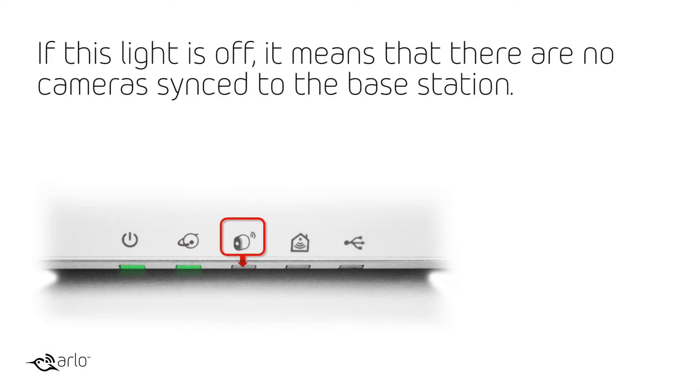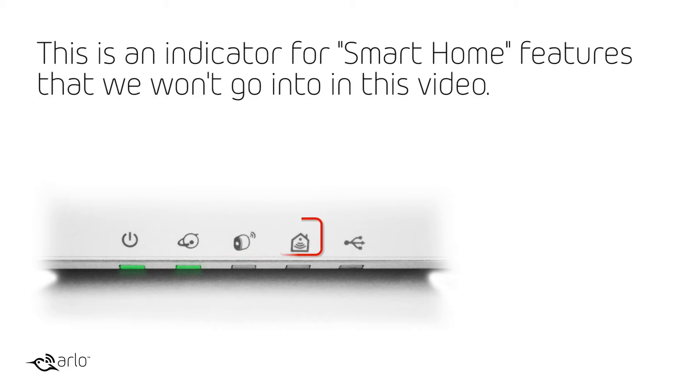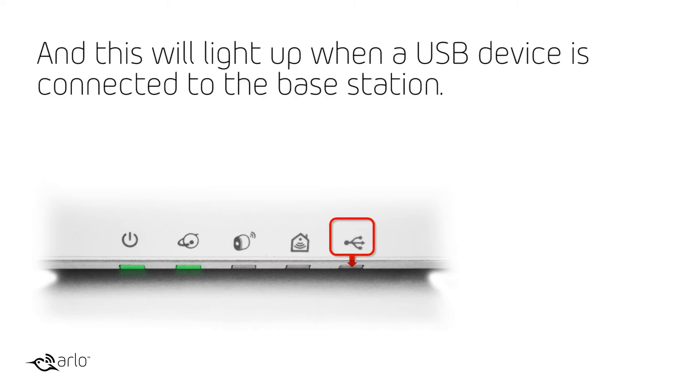If this light is off, it means that there are no cameras synced to the base station. This can also mean that there are no cameras in range or that their batteries are drained. This is an indicator for smart home features that we won't go into in this video. And this will light up when a USB device is connected to the base station.